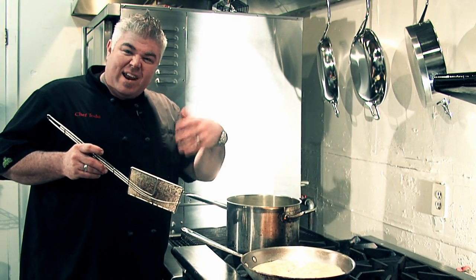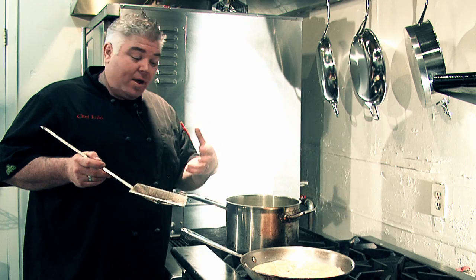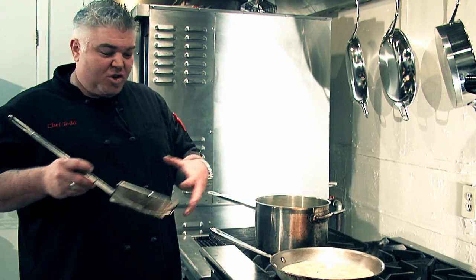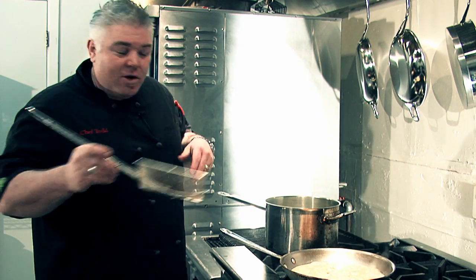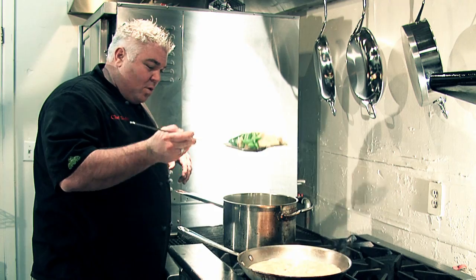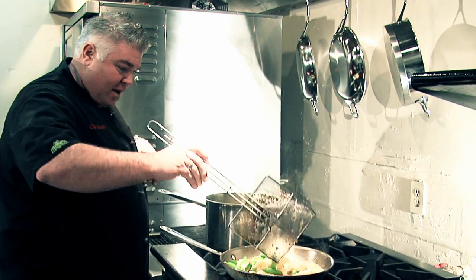Our sauce is just about ready — that nice broth with the butternut squash and the garlic. Whenever an opportunity arises, I love to go straight from the boiling pot right into my pasta sauce. The natural starches of the pasta are still there, so the sauce kind of clings to it, hugs it, gets nice and cozy. So straight out of there, drain off some excess water, and in it goes.